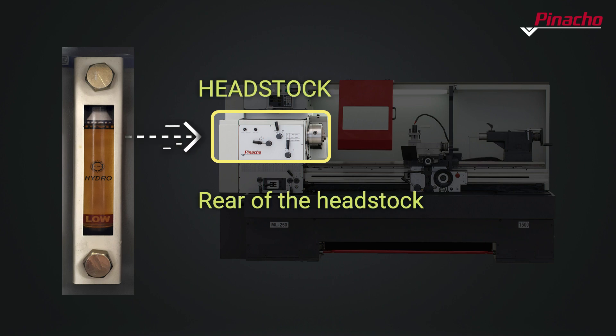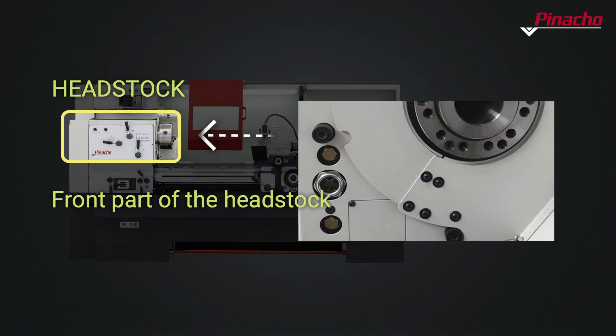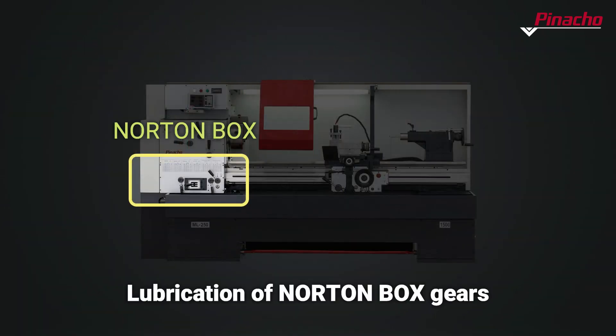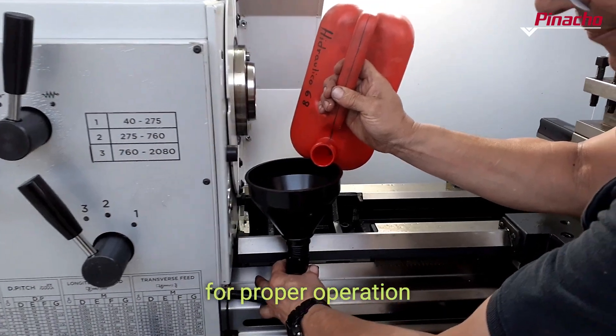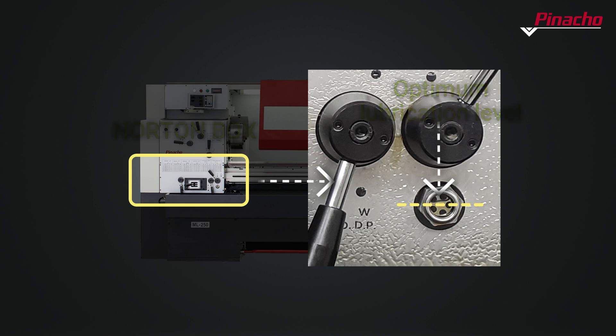The headstock tank has two oil level viewers. The Norton box is a mechanism composed of a set of gears that allow the manual change of speed to set different feeds and thread pitches. The tank is properly filled when the lubricant level reaches the red dot in the center of the oil level indicator.